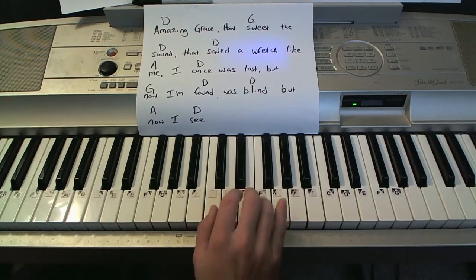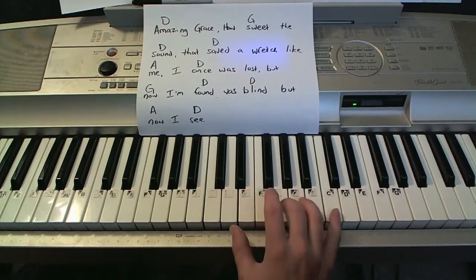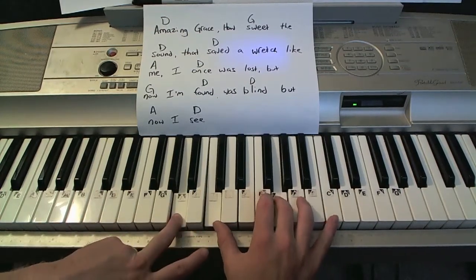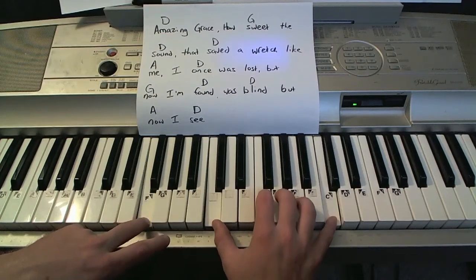One, two, three, four, five — and then back to the root note up just higher. C, G, C, G, A minor, G, to F.